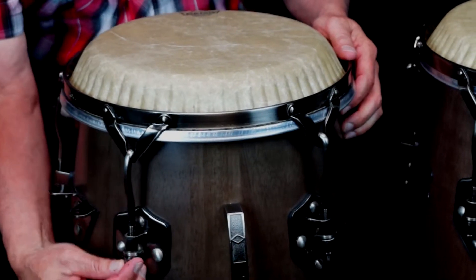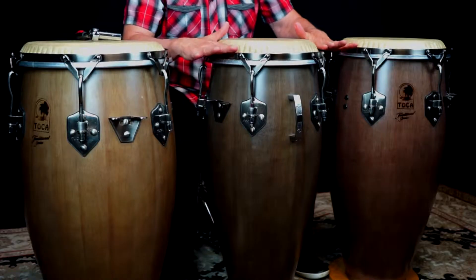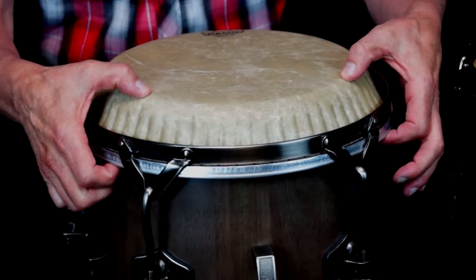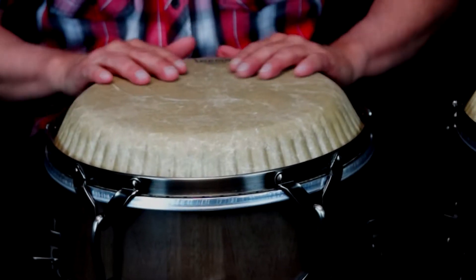Add the tuning hooks, making sure the hoop is even while you are adding tension on each hook. The larger drum head crown size will increase the space between the playing surface and the hoop, adding comfort while playing.